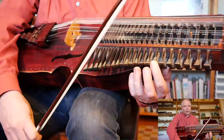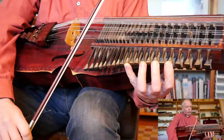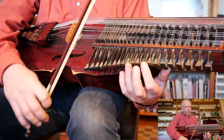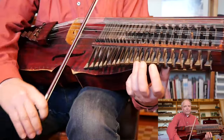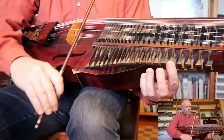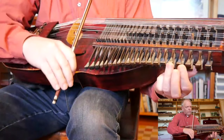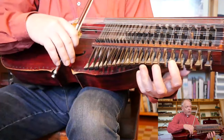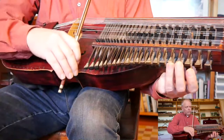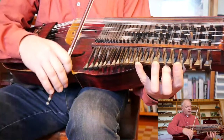Keep the first finger down and then the same pattern as before — stretch the third down. It's the same fingering and the same pattern, and then continue the same pattern.